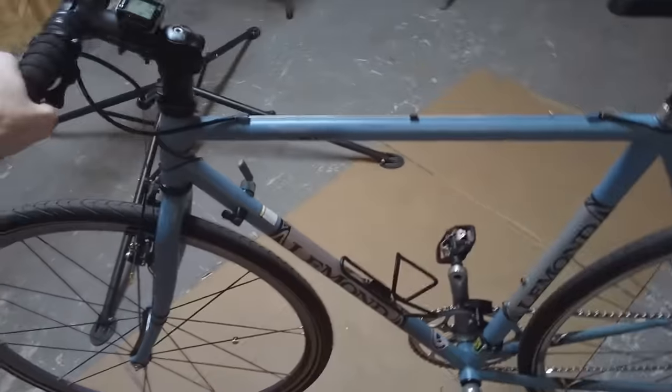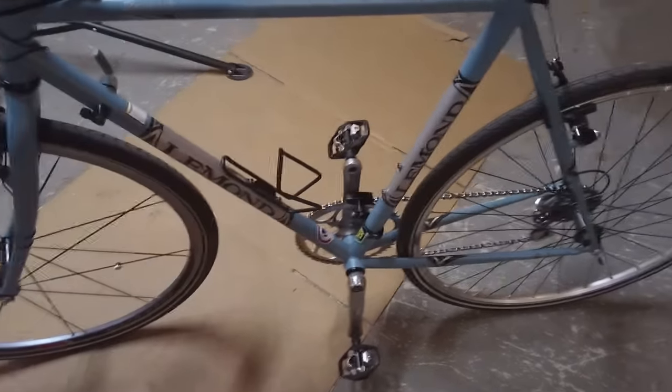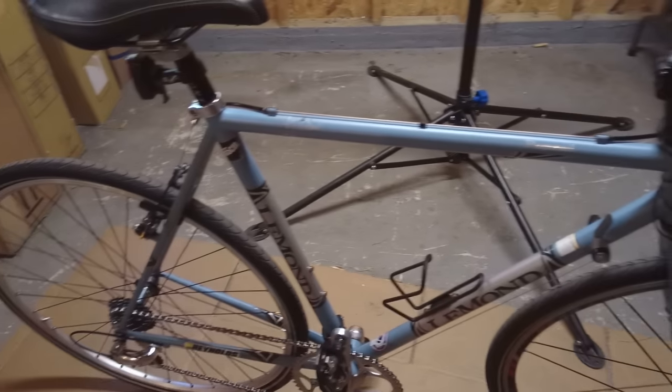So this completes my one-by bicycle build — LeMond Poprad 1x9 speed drivetrain. Looks really cool. It's under 23 pounds, 32 millimeter tires. The old Shimano Sora crank — I haven't replaced the crank yet. I would sort of like to do that sometime, but it's a really nice looking bike. I'm using a down tube shifter right here, so it makes my cockpit up here look nice and clean. I might end up putting a thumb shifter up here instead, I don't know yet. I really like the clean look to the bicycle though. And now I have nine speeds to ride this with and to go maybe a little bit faster downhill.